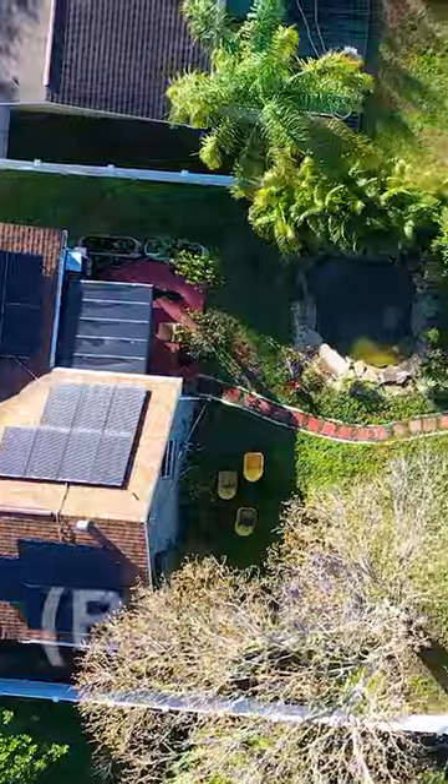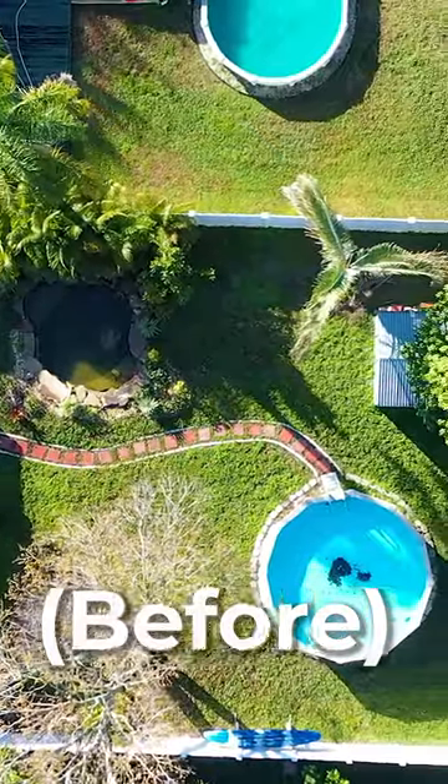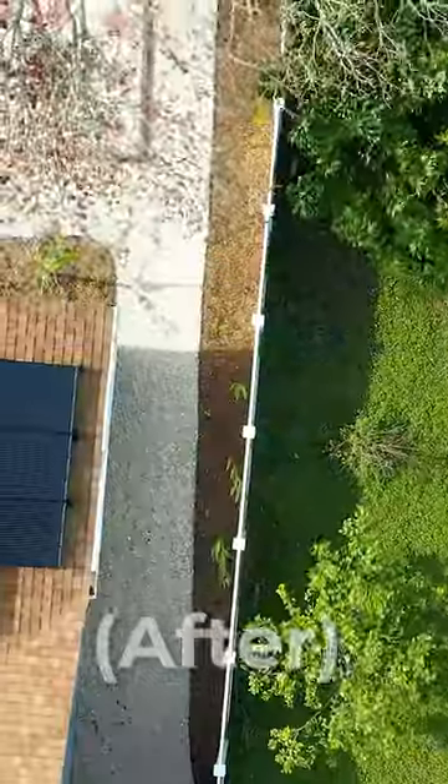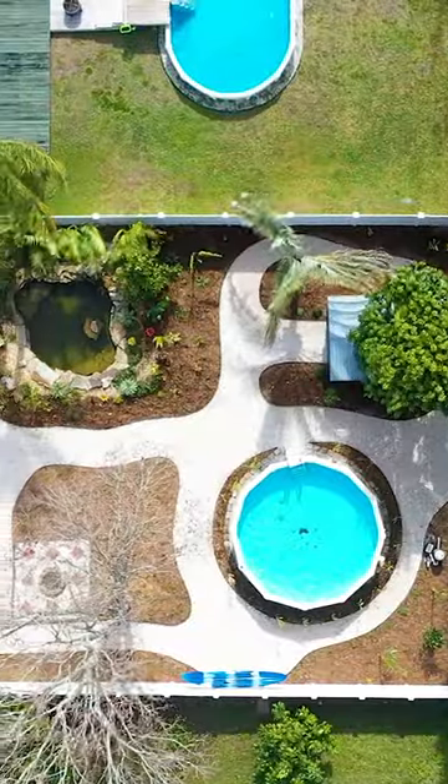We ended up using 18 yards of crushed shell, at least 450 to 80 feet of metal edging around the entire job, at least a thousand square feet of our heavy-duty weed mat, and probably about 30 yards of hardwood mulch.